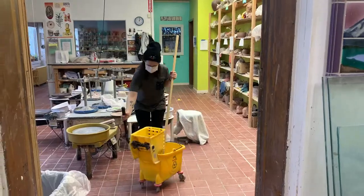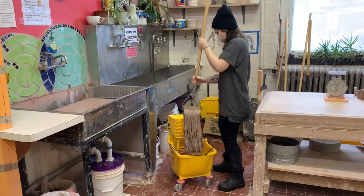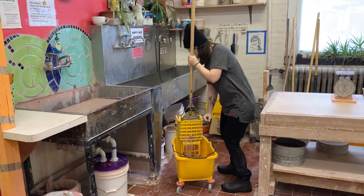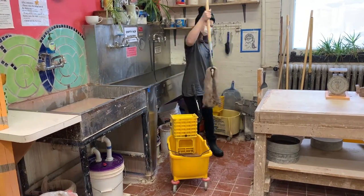But they are celebrating too soon — Malia and Andy must clean up the cleaning supplies. Malia returns to the sink. First she wrings out the mop and gives it a bit of a twist until there are no drips.